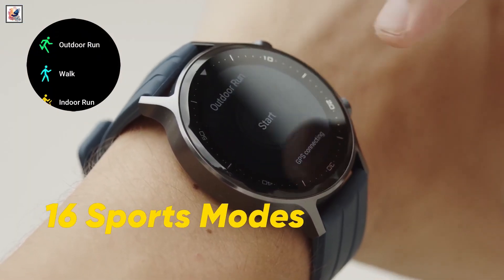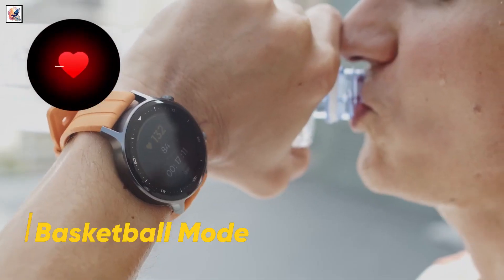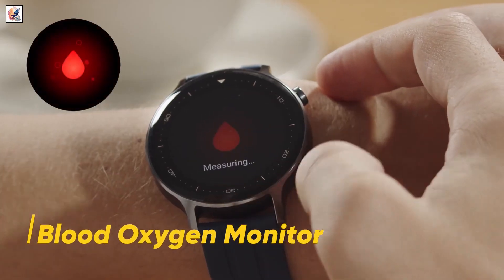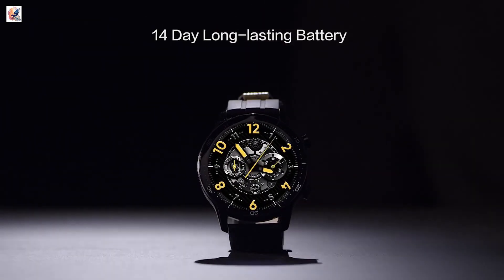The smartwatch offers a PPG sensor for real-time heart rate monitoring and a blood oxygen SpO2 monitoring sensor. It also packs multiple fitness monitoring features and lets users track their sleep, among other features.